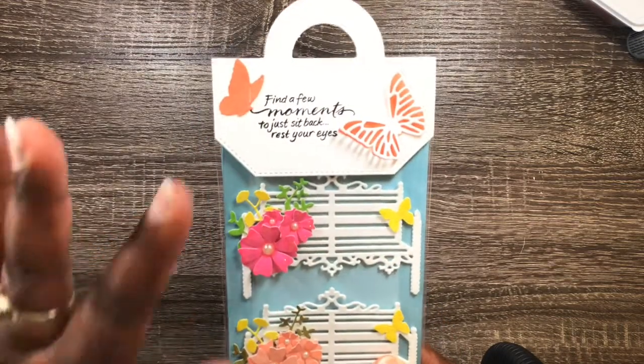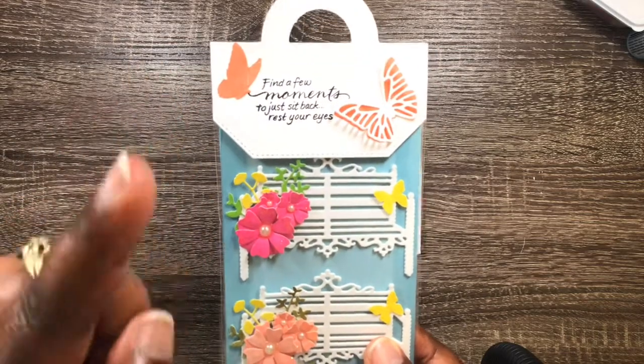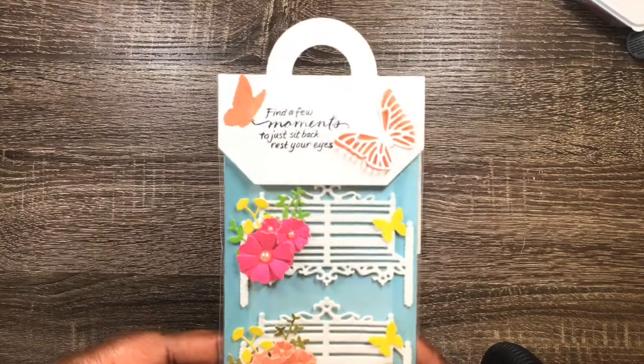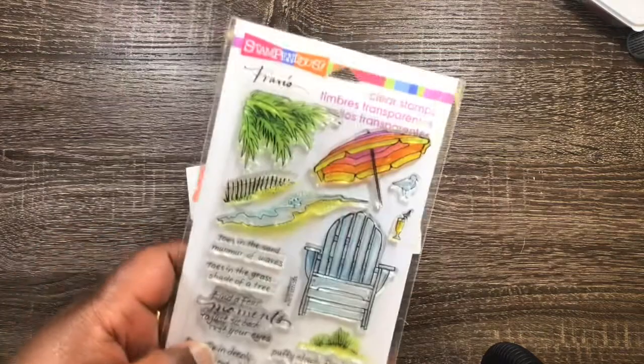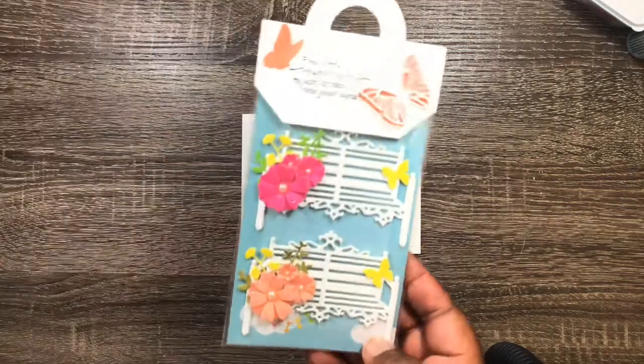Let me show you my creations. I love this — there's my topper. I thought that was just the perfect sentiment: 'Find a few moments to just sit back, rest your eyes.' That came out of this stamp set here. That type of chair is exactly what she had — she had a die for that type of chair.